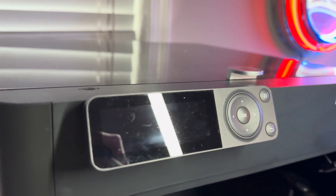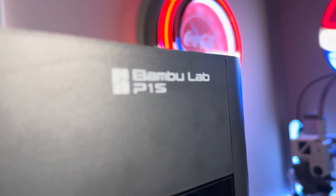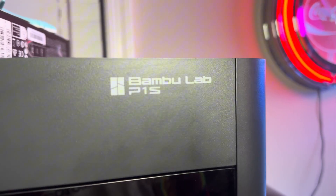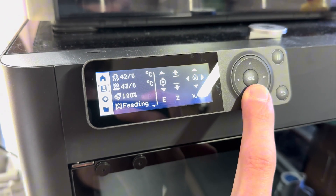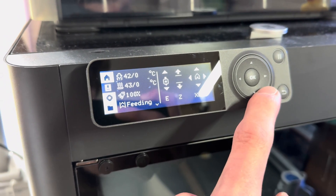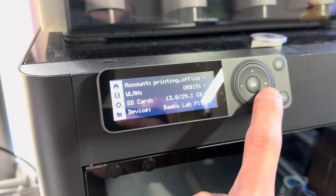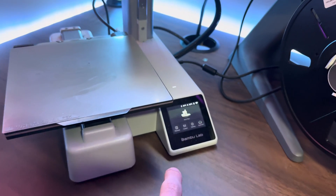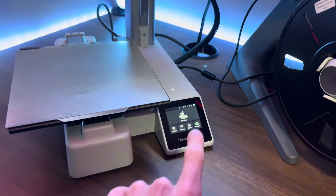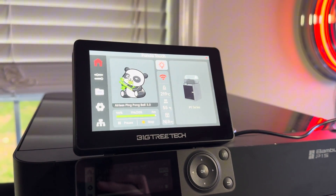The biggest complaint that everyone has about the Bambu Lab P1S and P1P is the screen. Everyone claims that it's hard to use and doesn't have much functionality. I personally don't have that much of an issue with it, however a lot of people do. The X1 Carbon comes with a nice big touchscreen that is easy to use, and the A1 and A1 Mini also have touchscreens. But what if you want a touchscreen for your P1S and P1P?